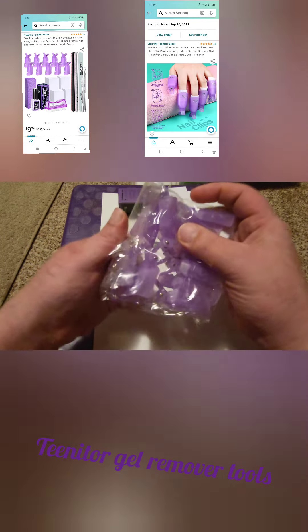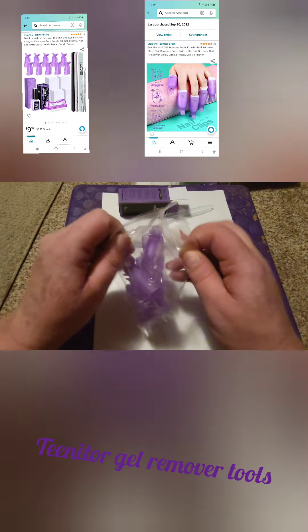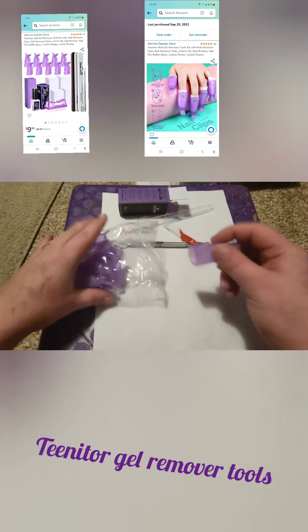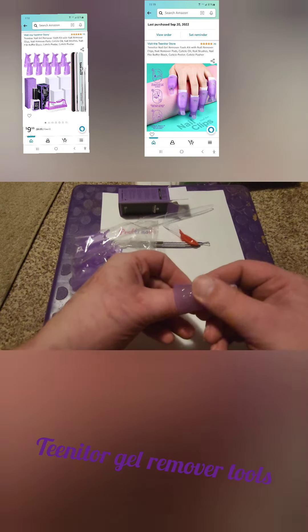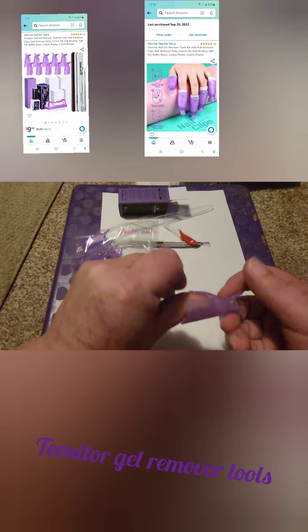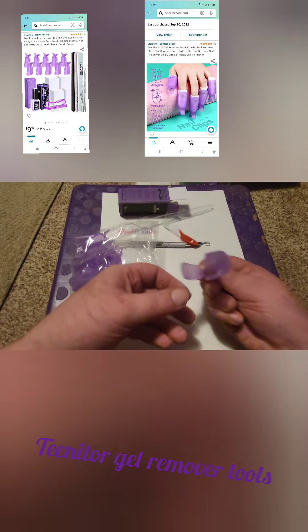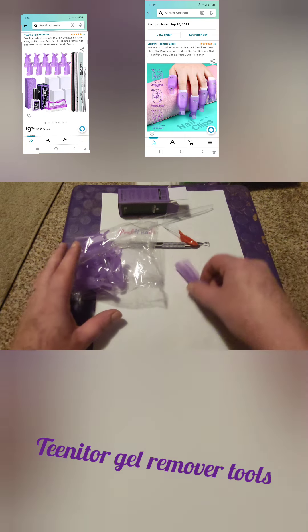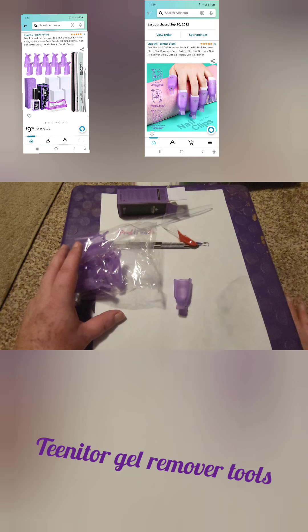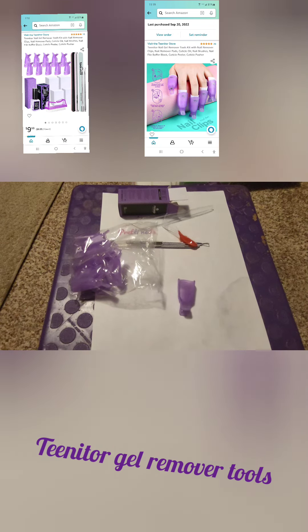And now the clips. I've gotten a bunch of other clips before and they're usually clear, and they're not very good at staying on. So these are actually very sturdy — they fit very good, I really, really like these clips. If you look at the little picture I popped up above there, I guess you wrap your nails in the acetone-soaked nail wipes and clip the clips on.